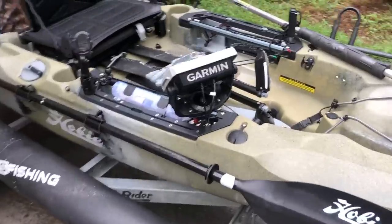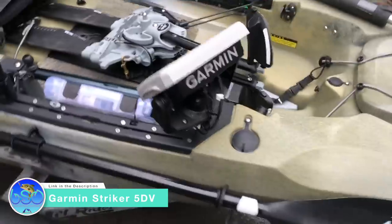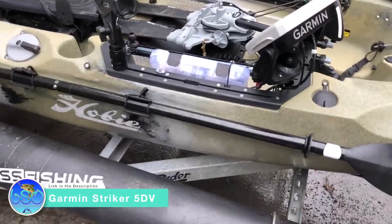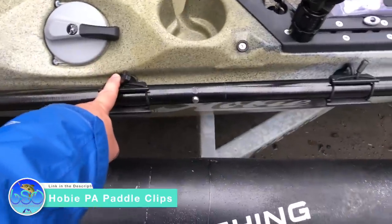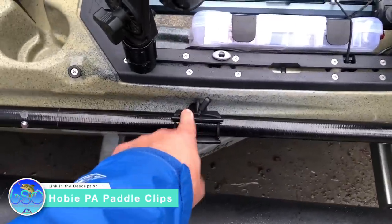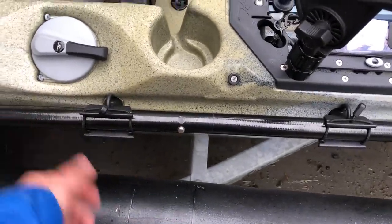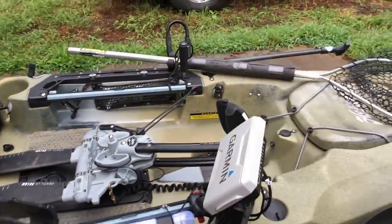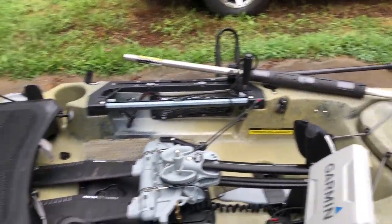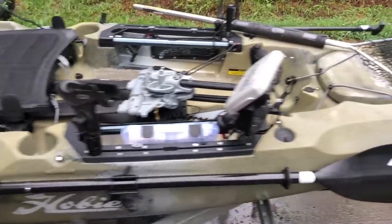On this side you can see I have my Garmin fish finder. I'm probably gonna get a new fish finder this winter — maybe something on a Black Friday sale. I got some gift cards and I'm hoping to get side imaging. I've got the Hobie PA paddle clips — I think I showed you guys this in the last video, something we did with the compass, and I really like it. I don't like the bungee system. I did keep the bungee system on the other side just for transporting my spike for the power pole.